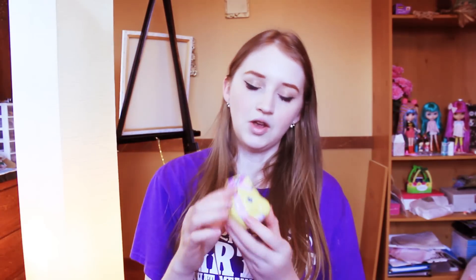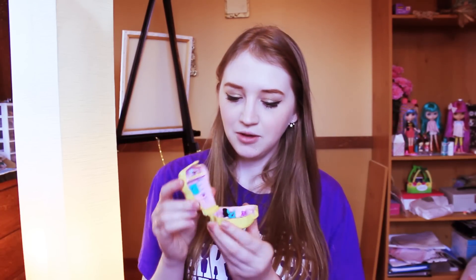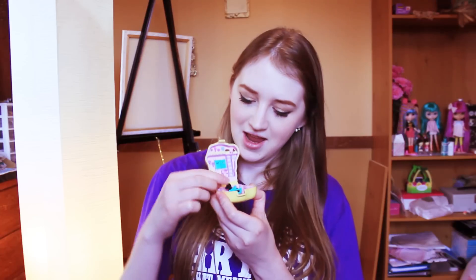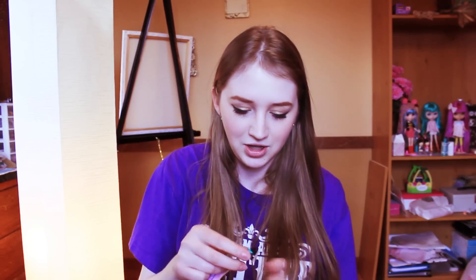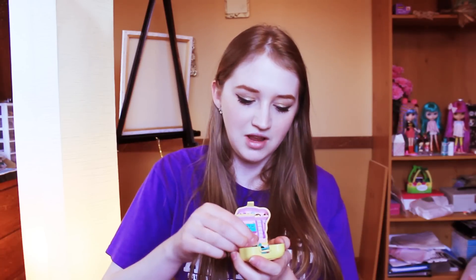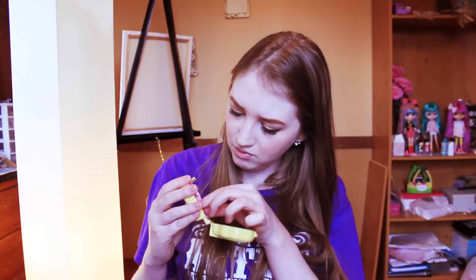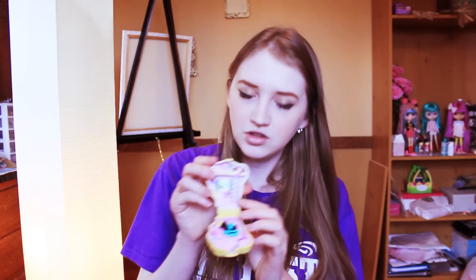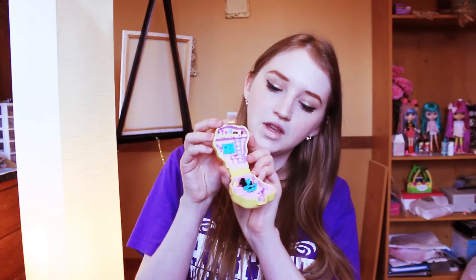The next one is this horse compact and the year on this one is 1994. If you open it up you will see a cute little horse inside. It's so very tiny. It has a velvety feel to it, and there's a little gate and little window shutters in there. Really cute.